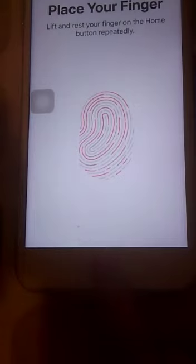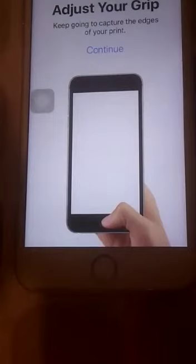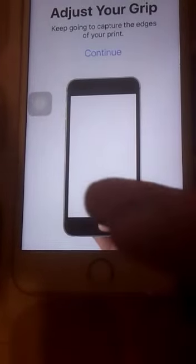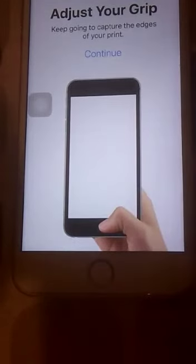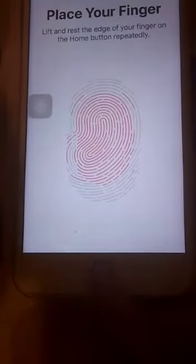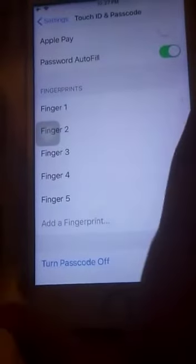You will see that all the lines will turn pink. Once the whole thumb or finger is pink, you will get the next screen where you have to scan the edges of your finger. Press Continue and scan the edges. Once done, press Continue again and your fingerprint is set.